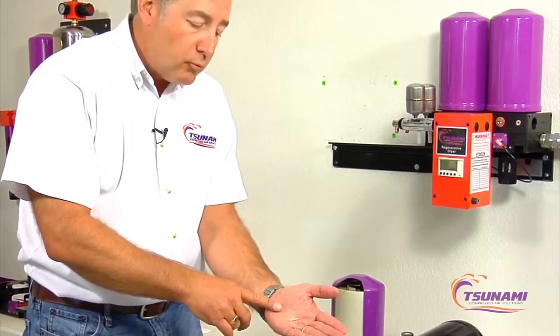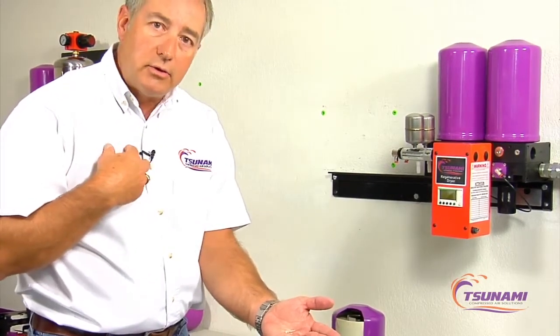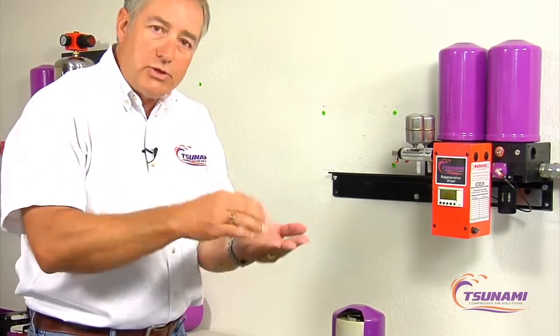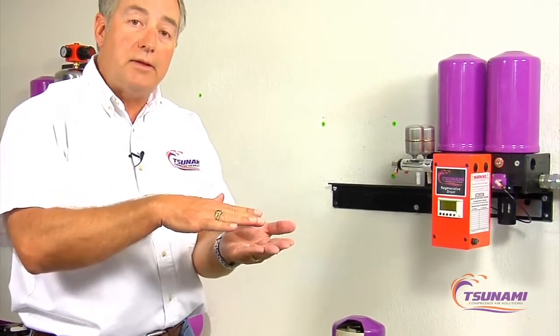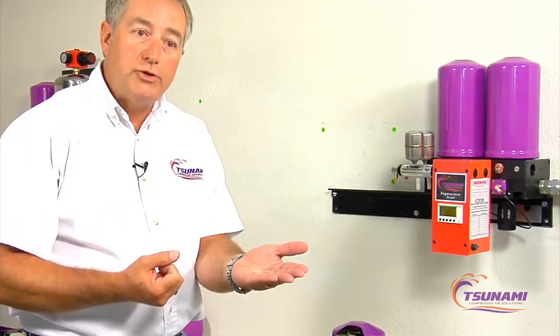We learned through our right-to-know OSHA training here at the factory that the little air sacs — the alveoli in your lungs — if you took all the air sacs in a typical person's lungs and laid them out flat, you'd have the surface area of approximately a full football field. So the smaller the diameter of the bead, the more surface area there is to attract moisture to that bead.